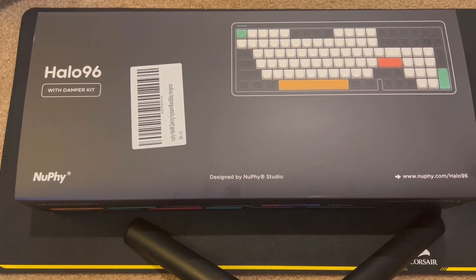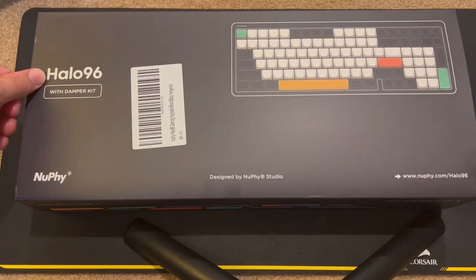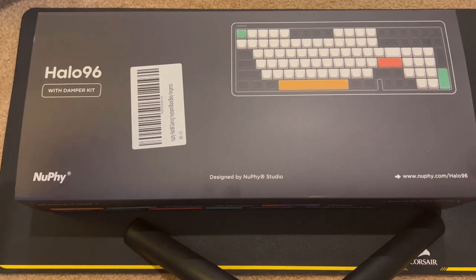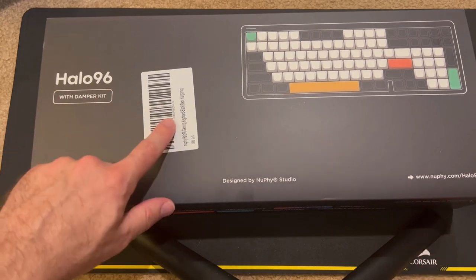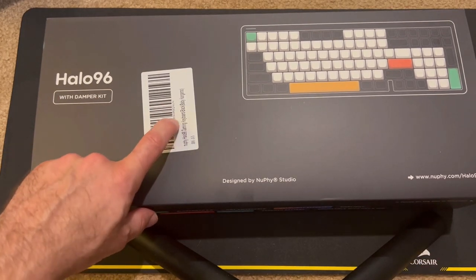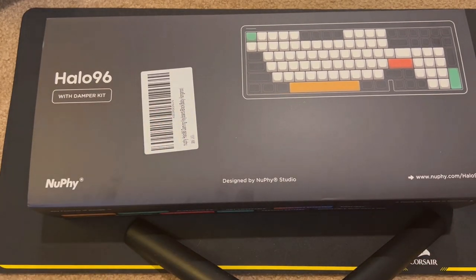Hello party people! Today on Computer Tech & More we're going to be taking a second look at the Halo 96 mechanical keyboard. This time we're taking a look at it with Baby Kangaroo switches — their tactile switch — so let's open it up, take a quick look at it again, and then we'll do some typing tests so I can talk about its comparison.